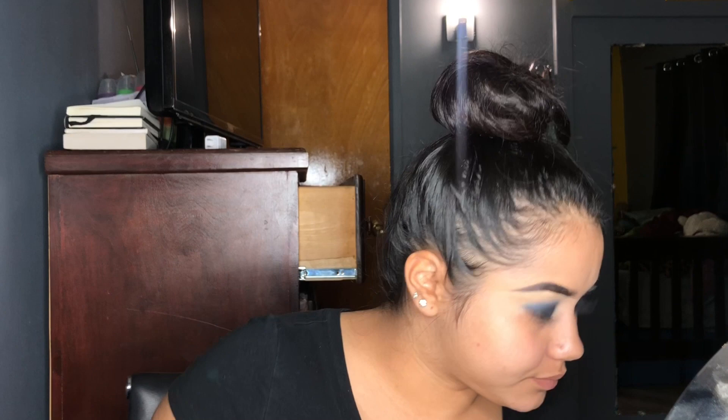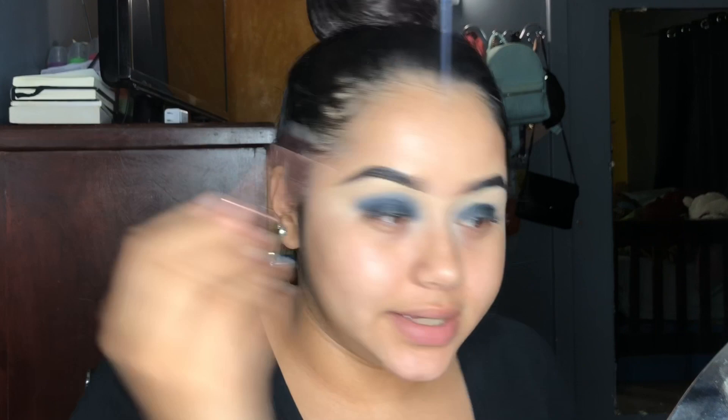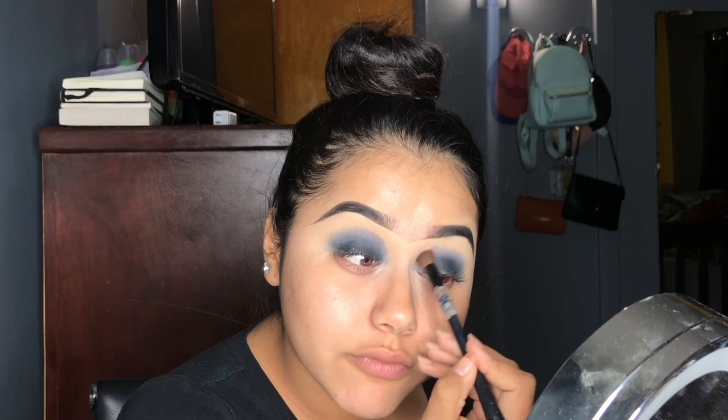It looks blue. I should have set my eye there. I'm going to set my eye there. I'm going to go ahead and blend this, and I'll be back when I'm satisfied with the blend, I guess. Now I'm going to get a blending brush and blend it before I put more eyeshadow.